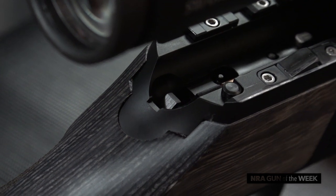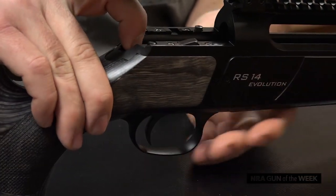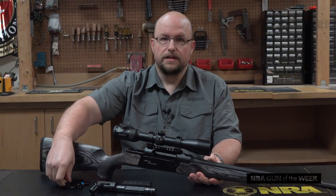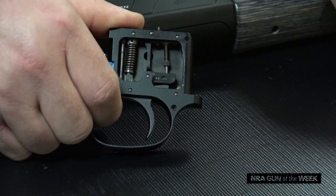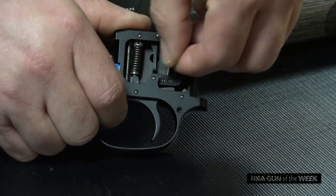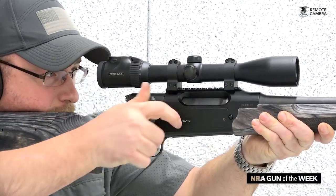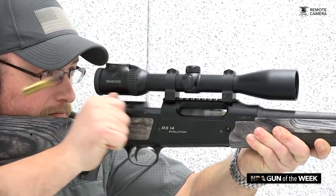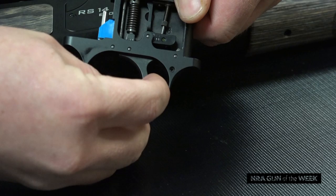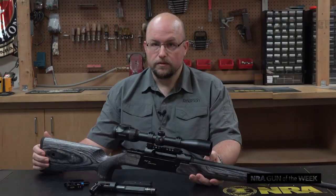Now that we've removed the bolt, we can access the trigger release lever on the receiver's tang. Press it rearward and the trigger group drops free from the rifle. There are three preset trigger pulls to choose from. To adjust, simply slide up on the ferrule below the trigger spring and move it rearward for its heaviest pull, or into the forward notch for a lighter pull and so forth. It is also a set trigger for those who cherish ultralight pull weights. To set, simply push forward on the trigger shoe.